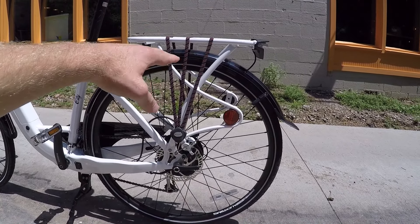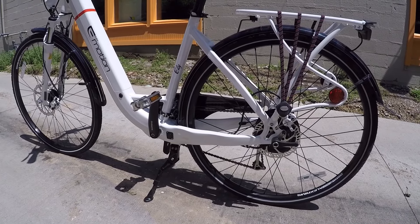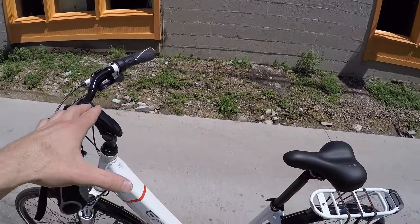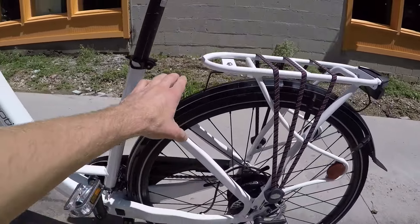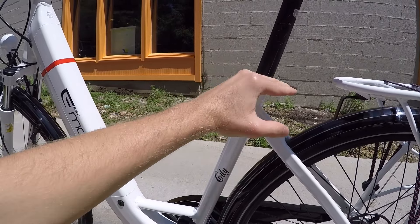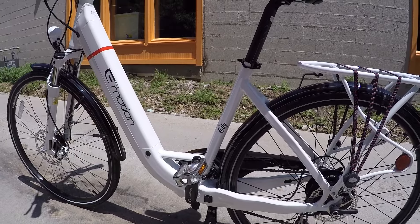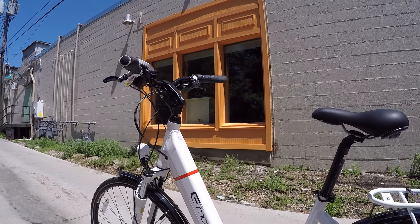You take a couple inches off the wheel size, and what that does is it lowers the frame slightly. It also makes it a little bit easier to mount, and then gives you an opportunity of lowering the seat a little bit more. You can see how the bottom of the seat tube is kind of as high as this rack — imagine if that were lower. The seat can be lower, the standover position is even easier, and reaching those handlebars for someone who's not as tall is also easier.